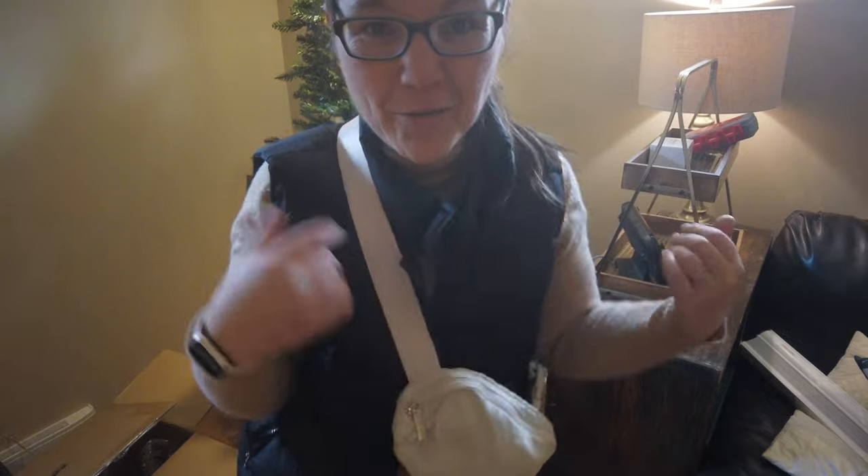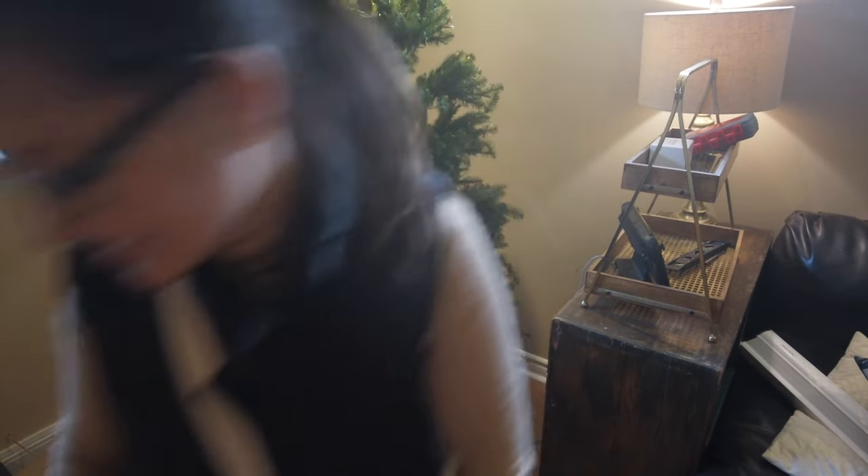I think I'm going to put those gloves on right now while I'm putting the pieces together — one, two, three.